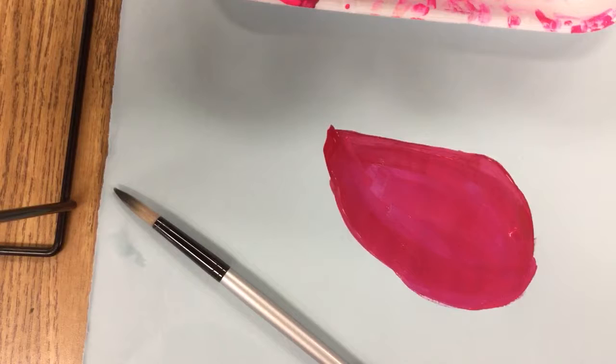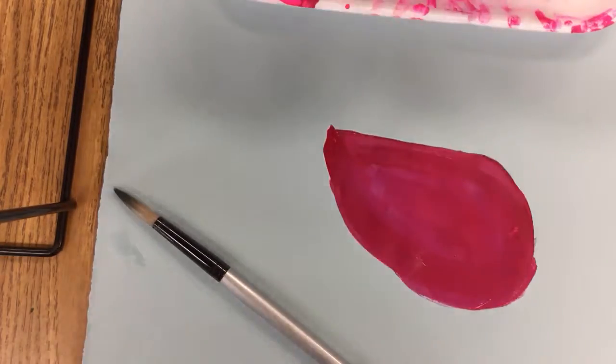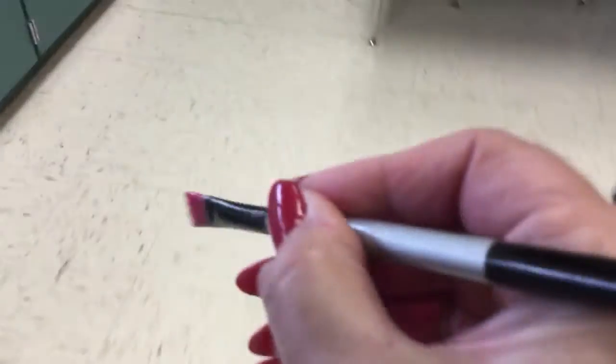Now I want to go to a new color. For the new color, I don't want to use the same family, so I'm going to wash my brush. I'll leave my paper at the table or bring my paper to the next color I want to use.